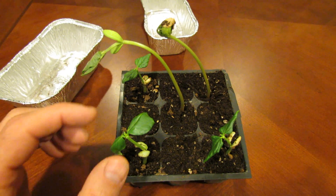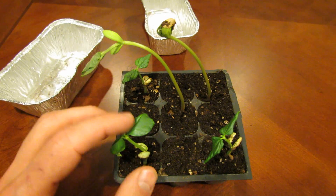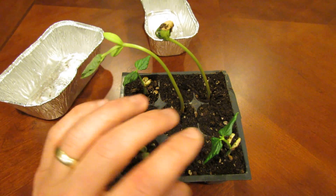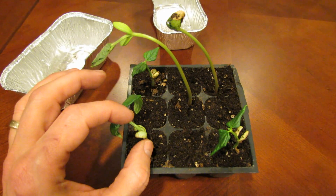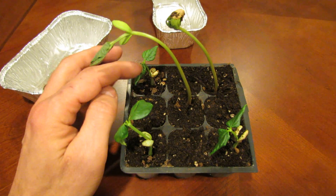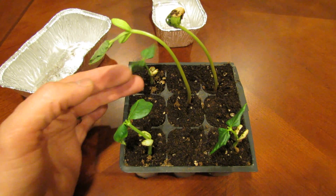These are beans that have been grown inside in my grow lights, and these three plants here — one, two, three — are all doing pretty well. This stem might be a little bit too tall, but for the most part they look pretty good. The leaves are nice and green.